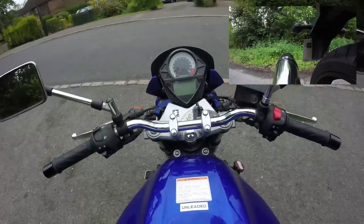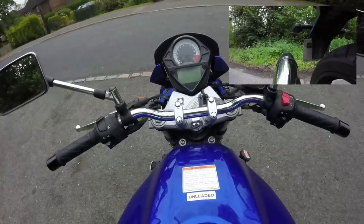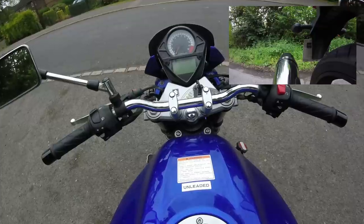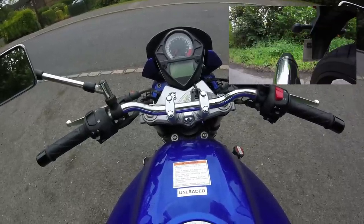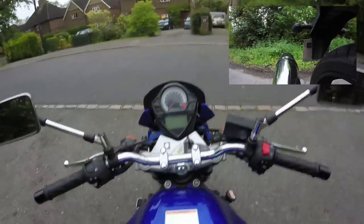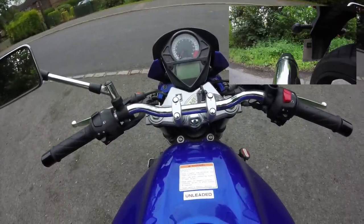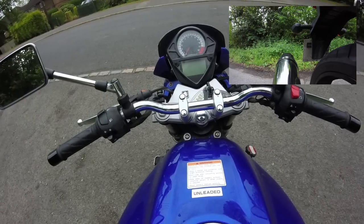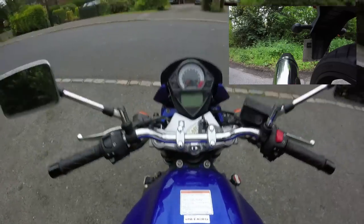It's much maligned as a girl's bike by forum heroes, because it doesn't put out much power and it's very light. But it made quite a splash when it landed and was extremely competitive. In fact, it sort of dominated the Mini Twins class when it came out, and they're still super common in that class for racing today. Anyway, enough chat about what it is — let's get on and ride it.